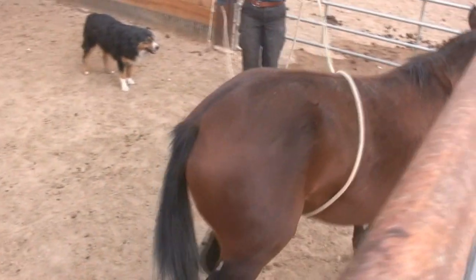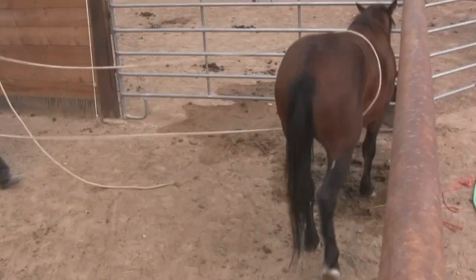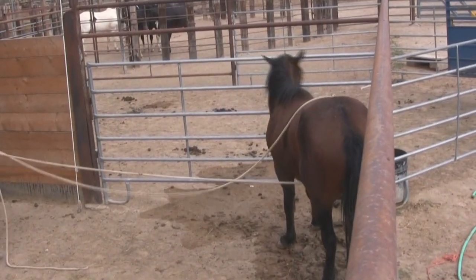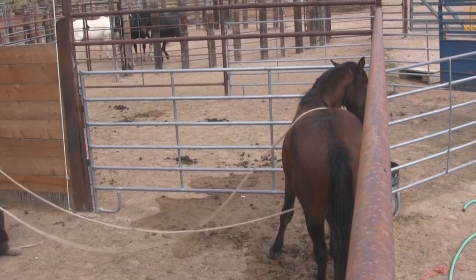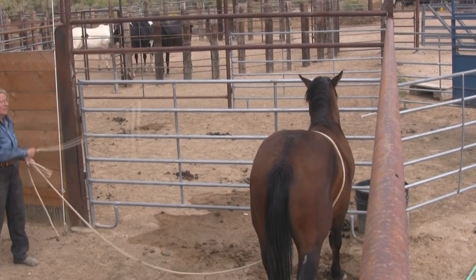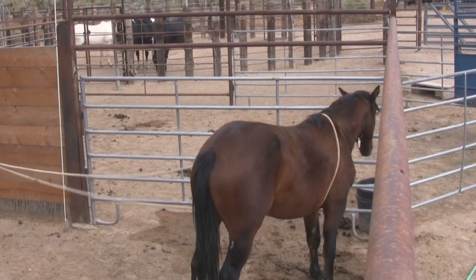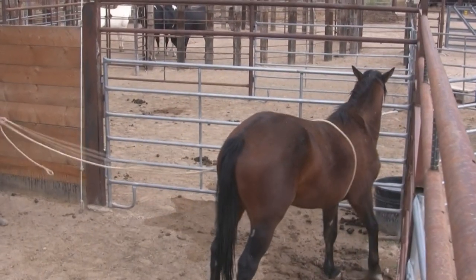Now what I want to do is start flipping the rope so he gets used to it — he realizes it doesn't mean anything. I can also control him with it. Doesn't mean anything. He's been handled enough.